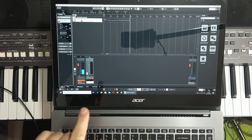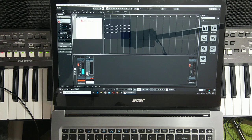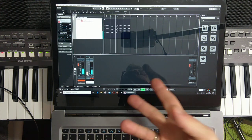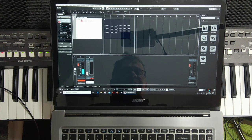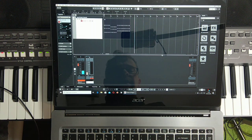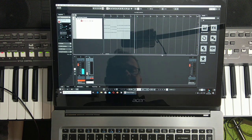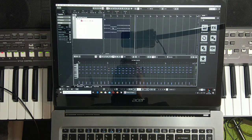I recorded four bars — you can see this here. You can expand the track to see what's playing. By pressing '1' on the numpad you go to the beginning, and by pressing the space bar you play back what you recorded. This metronome is from Cubase — you can disable it for playback. So this is a loop.